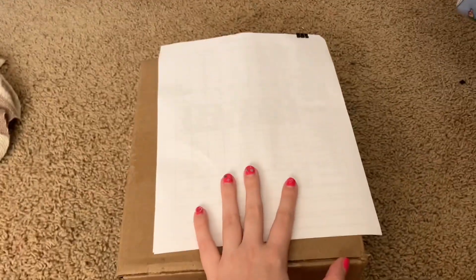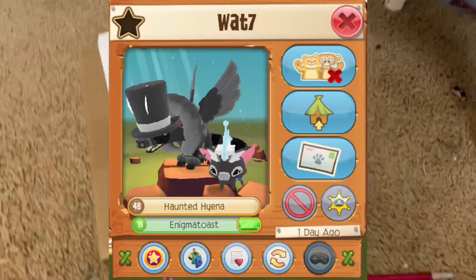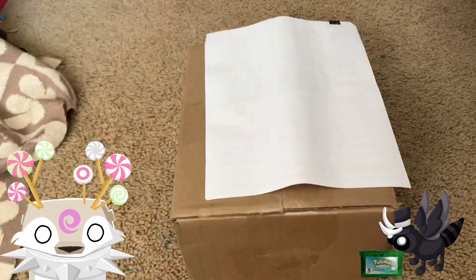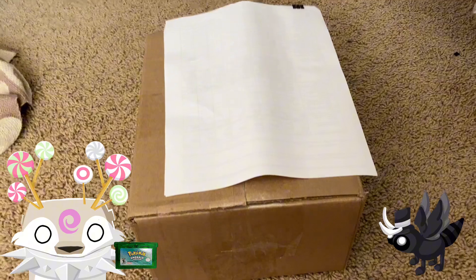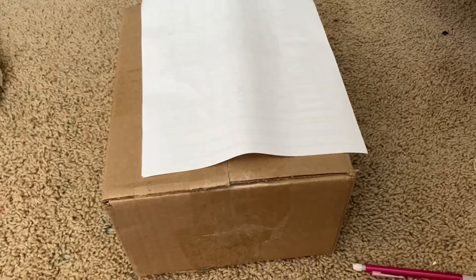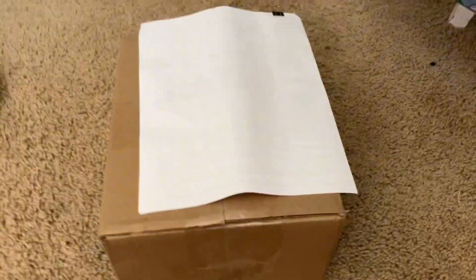Hello everyone! I'm here with a pretty quick video today as I have just gotten Pokemon Emerald in the mail! It was sent over to me by my good friend Watt. They are a part of Friends Soup, and they had a copy of Pokemon Emerald that they didn't really want, and I have been wanting this game for literally years. So I am absolutely thrilled that they sent it over to me. I am so thankful and so grateful.